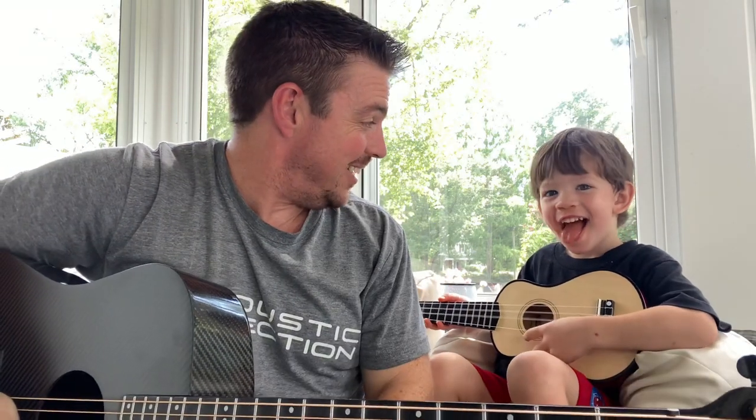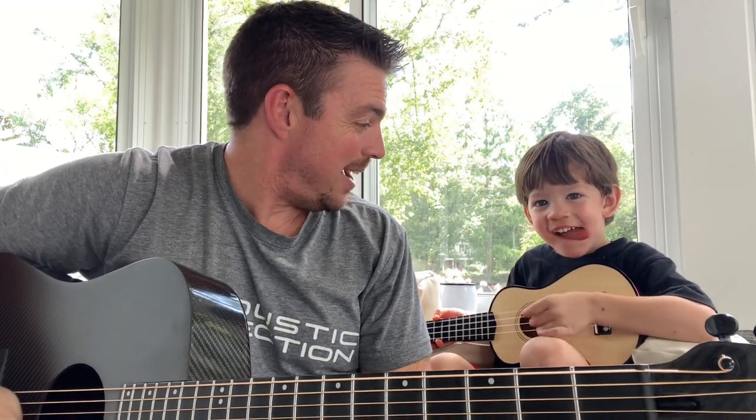Buddy, you sounded good — you been practicing a little bit? I guess I got my replacement one day. This is Mojo. He just turned three.